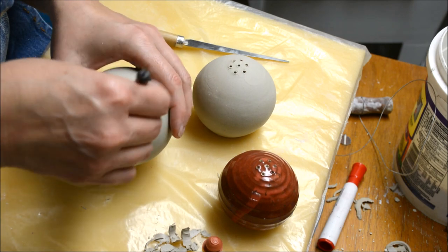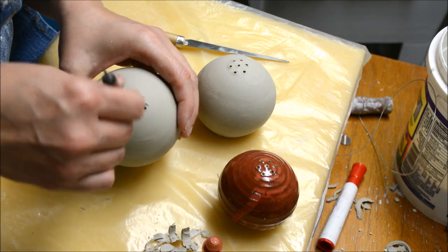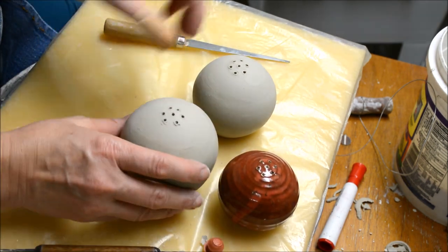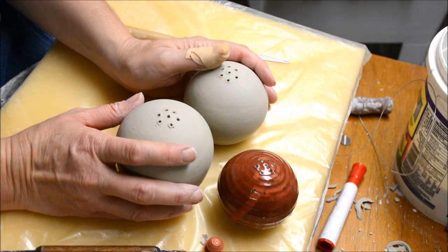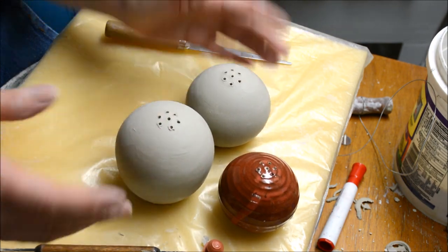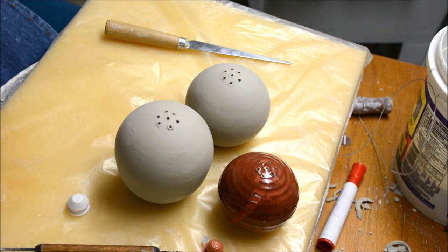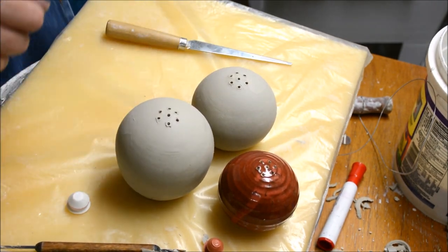When it dries a little bit more I'll clean up those holes where I have some ridges, but I'd like to get it a little bit drier. All of this was done when the clay was leather hard. I don't put the holes for the stoppers in until it's leather hard because if you do it when it's plastic you have to account for a little bit greater shrinkage. This is stoneware clay, but I have found that stoneware and earthenware will still work with the same diameter for the flange.